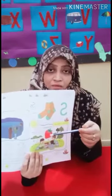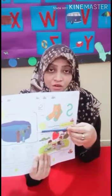Now color in the strawberry — red color. The sun is yellow — yellow color.